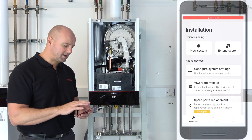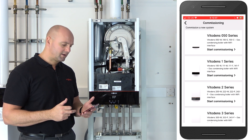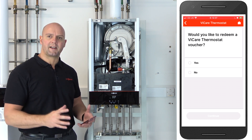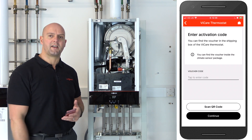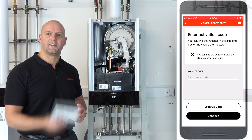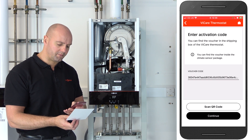The first thing to do is click on 'New System' because we want to commission a new boiler. Today we're working on the Vitodens 100 Combi, so we'll be clicking on Vitodens 1 Series. The very first question it asks is: do you want to redeem a Vcare thermostat voucher? This is the voucher you've got in the box with your Vcare thermostat. It has a QR code — because we're connecting the Vcare thermostat today, we'll select yes. Click yes, press continue. It now asks you to scan that QR code. It is possible to put the digits in manually if your camera is disabled, but we're going to scan it today using the app.